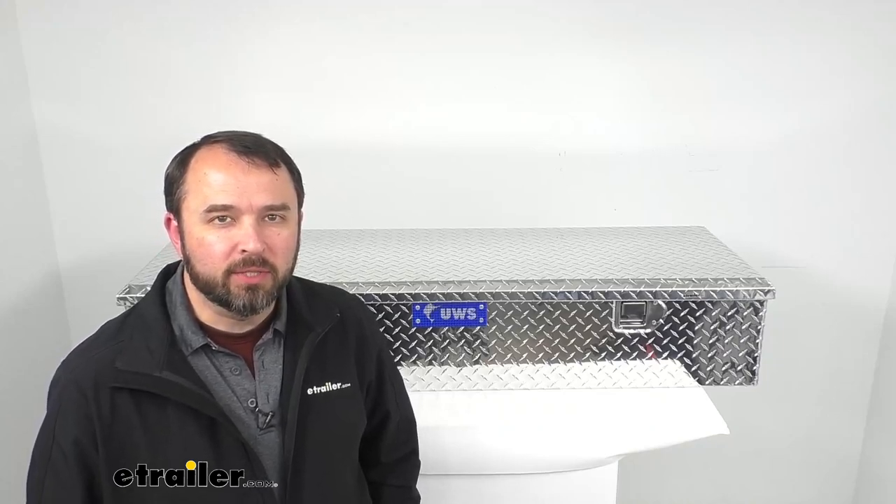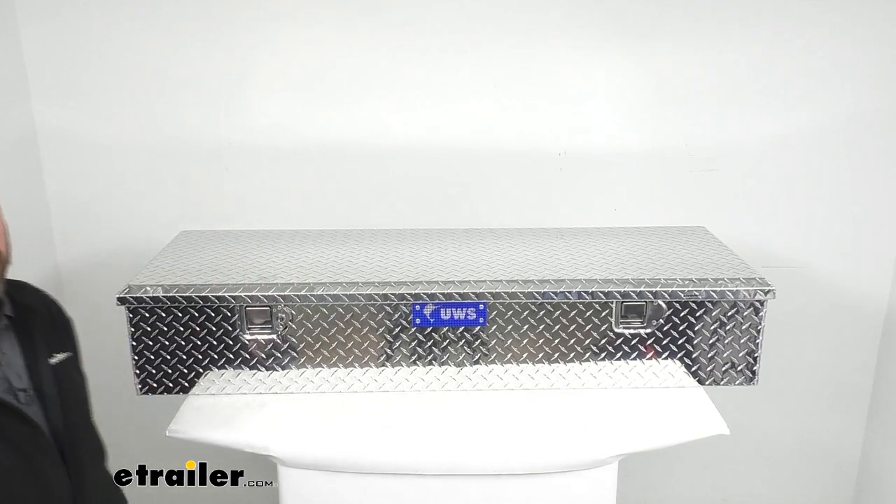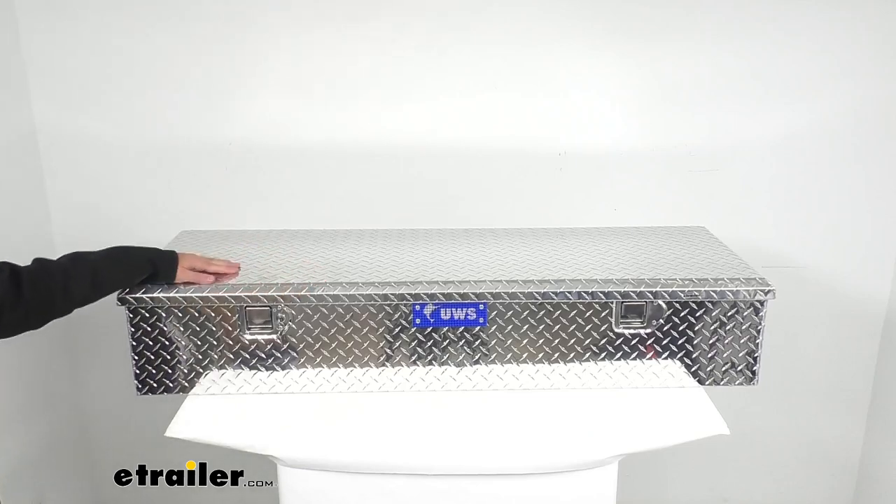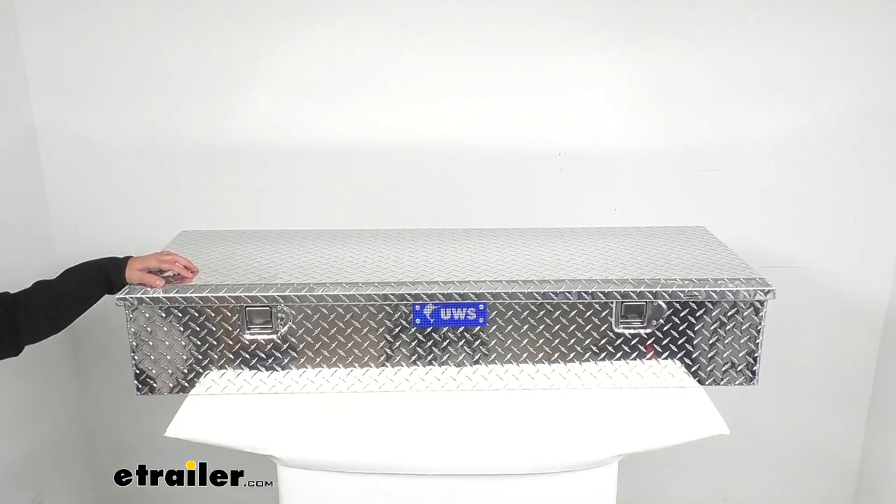Hi everybody, Andy here with eTrailer.com. Today we're going to take a look at this UWS Bright Aluminum 5th Wheel Series Chest. This 5th wheel box with a low profile design is going to conveniently fit inside of your truck bed between the cab of your truck and your 5th wheel hitch, giving you plenty of clearance when towing a 5th wheel trailer.